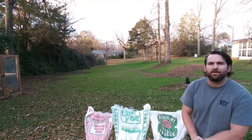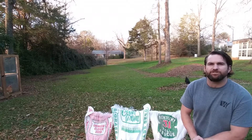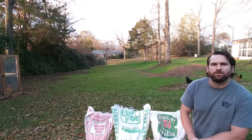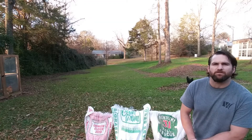I'm Hunter. I'm with Branches and Thyme. This is a property that my wife and I bought last year, and we've been working on getting some more organic matter on top of our clay soil. We've got a heavy red clay and we had kind of a thin layer of organic matter on top of that.